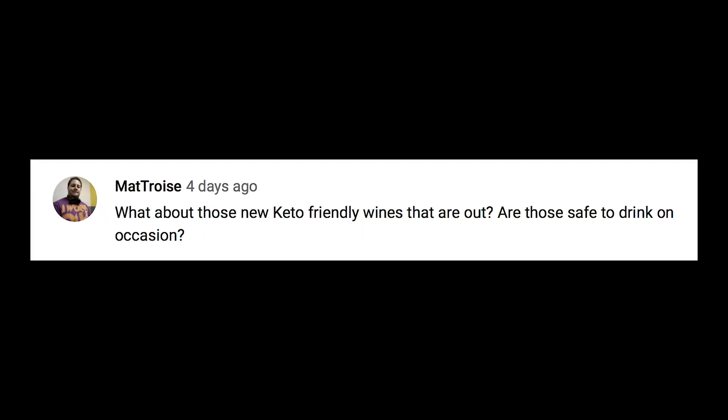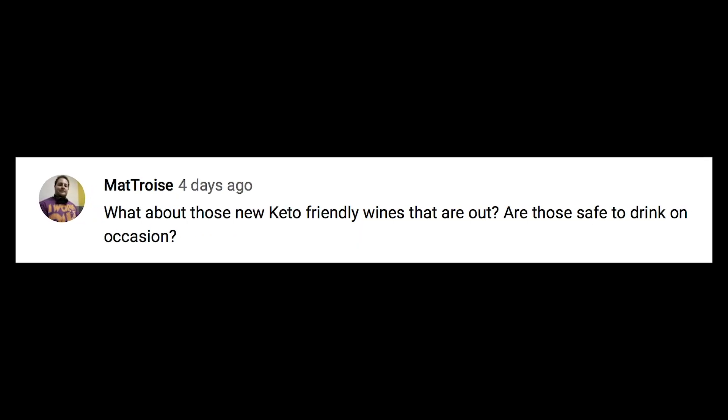Matt Troy asks about new keto-friendly wines — are those safe to drink on occasion? Yeah, I think you're talking about dry farm wines and similar products. They're okay — they're just regular wines that are extra dry, so they have a lower carb content. The fact is wines are pretty low carb in general, but they all have congeners and are all hard to break down. So take it in moderation — I don't think they're anything that special.